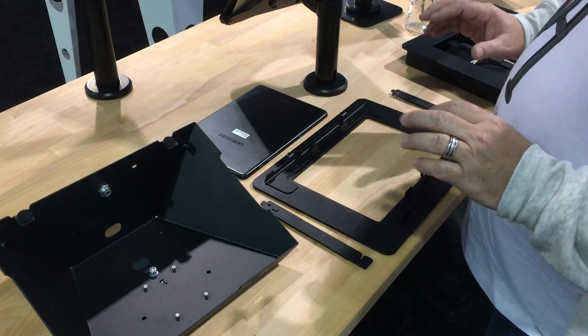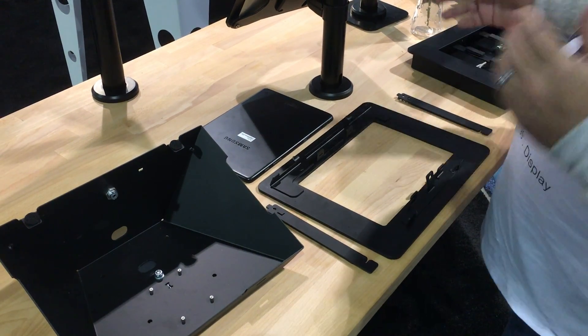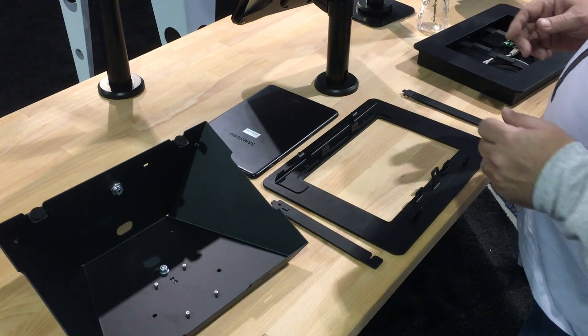This one is the 10-inch version and it supports a variety of 10-inch universal tablets. We have an 8-inch version as well, and it comes in two different form factors. We're going to show you both of those.